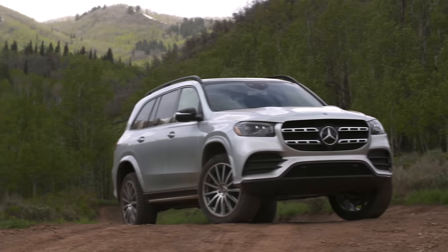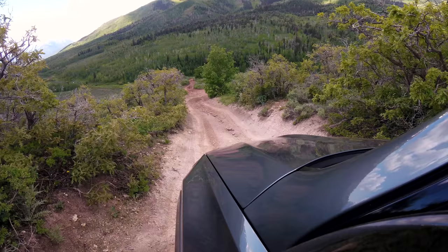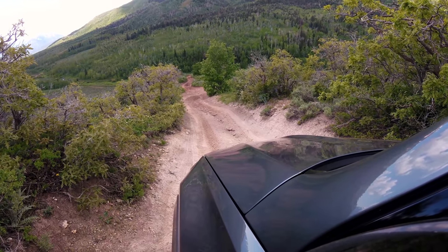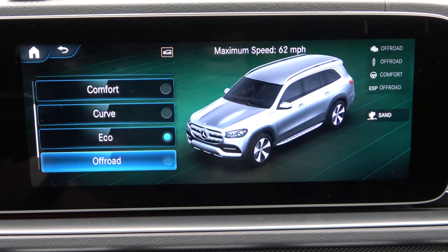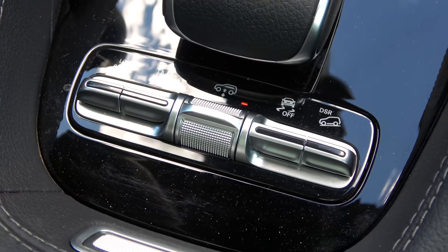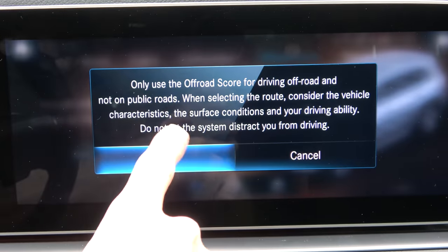For a change I'm going to start this review by taking the new Mercedes GLS off road. This one is fitted with the upgraded off road pack, so I've got some underbody protection and a low range mode. I'm about to go down a steep descent. I'm going to put the car into off road plus mode and raise the air suspension. There's also a little game built into the car's infotainment system which grades my ability to drive off road.